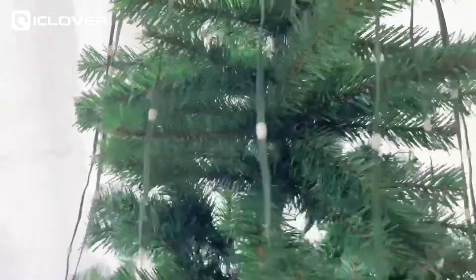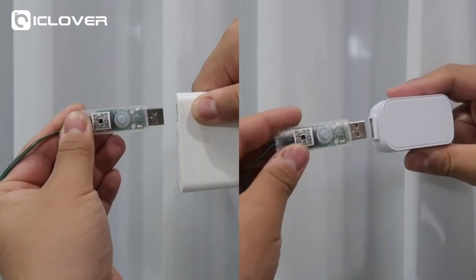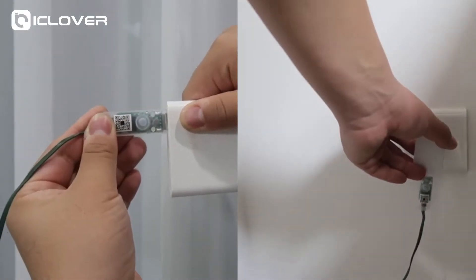The eight light strings will be evenly distributed around the tree. The ten-foot long power cord meets most requirements, and it can be powered by USB or with an adapter.